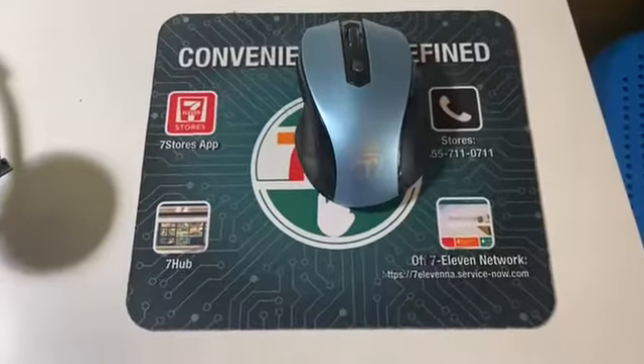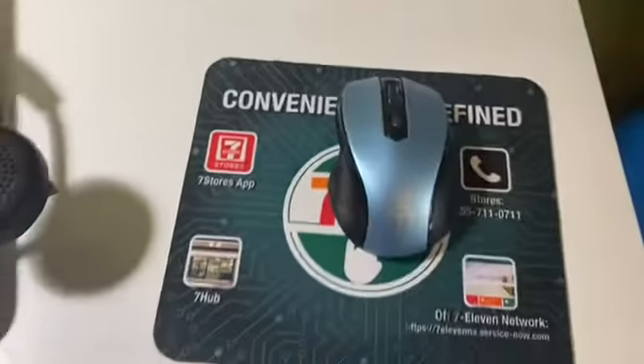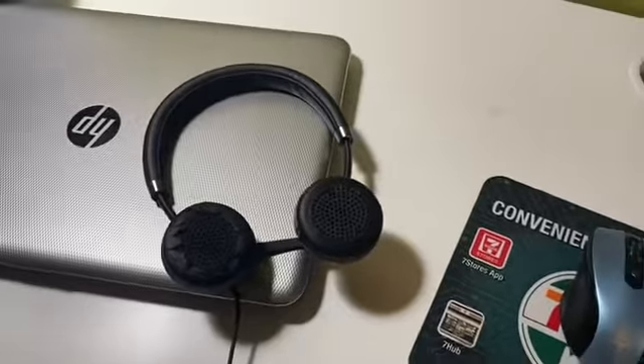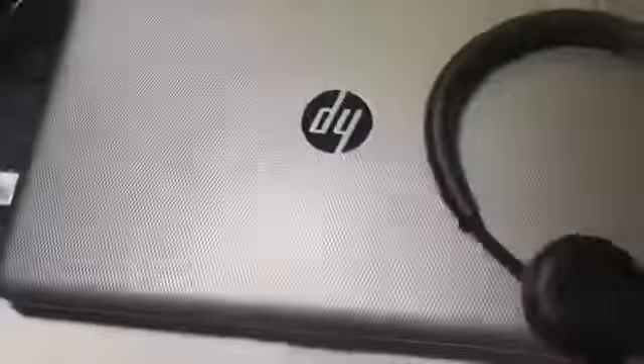Next, we have my mouse pad — this is just from 7-Eleven and I got it for free. I have headphones and I love these headphones because they produce such good sound, they are awesome. Then we have my laptop, which is like a space gray color.